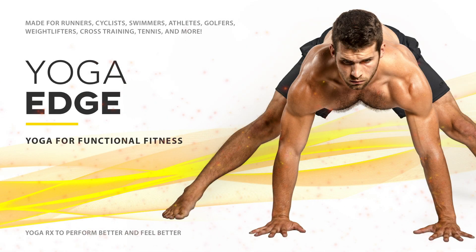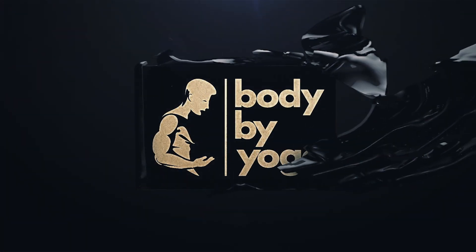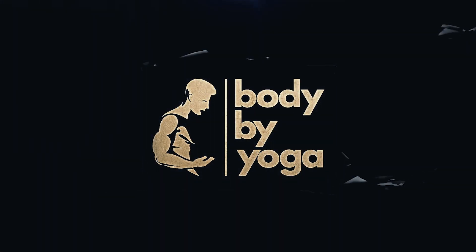Welcome to Yoga Excel. This is a free workout for athletes from Body by Yoga. This is the first half of the workout. To watch the entire workout for free, simply follow the link in the description below. Enjoy the workout and be sure to check out all of the other videos that we have that can help with athletic performance and recovery. See you on the workouts.